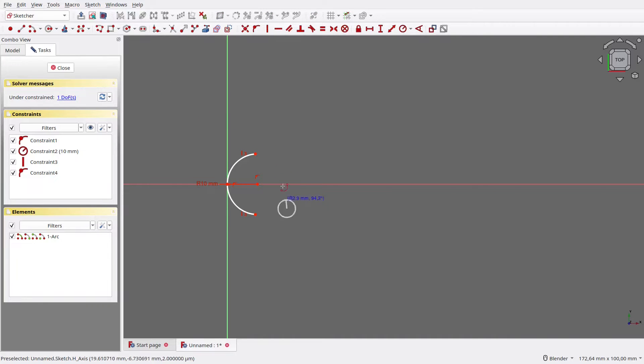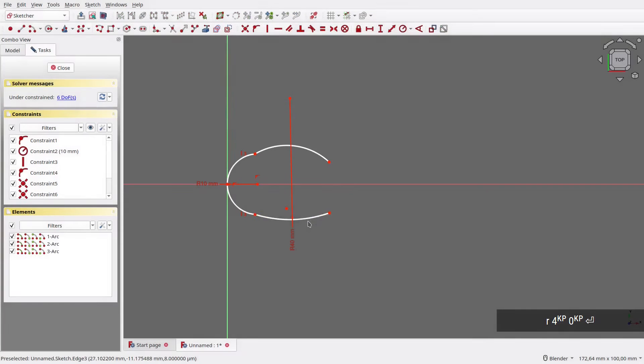Then make the arc touch the sketch's origin. Next, draw a pair of arcs — one on top, one on bottom. Set its radius to 40mm, then make both arcs have equal size. Make the top arc tangent with the first arc, then do the same for the bottom arc. Finally, make both hanging vertices aligned vertically.